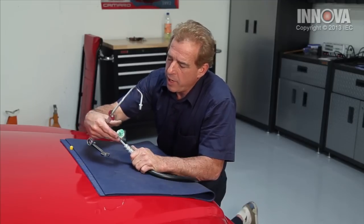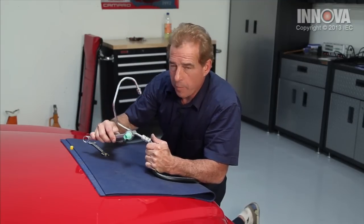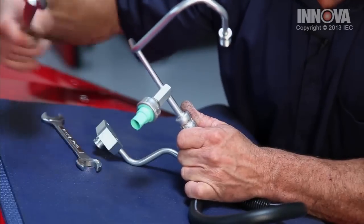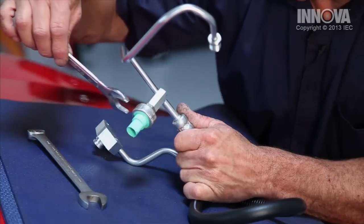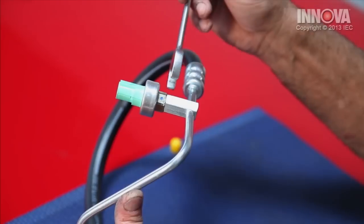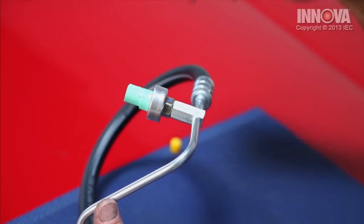The pressure switch sits right here, and if we go in with our wrench, we can actually destroy our power steering line. We want to be cautious about breaking our power steering line and our sensor. We only want to catch our sensor here and avoid destroying our power steering hose.